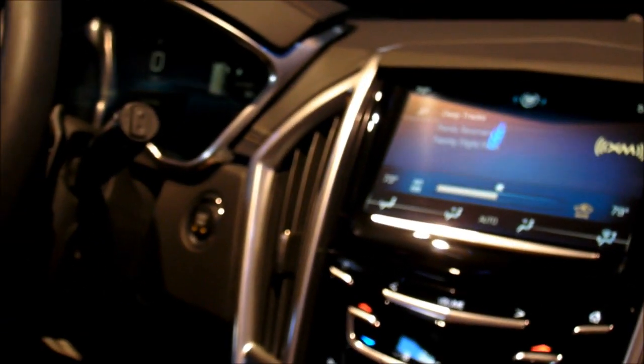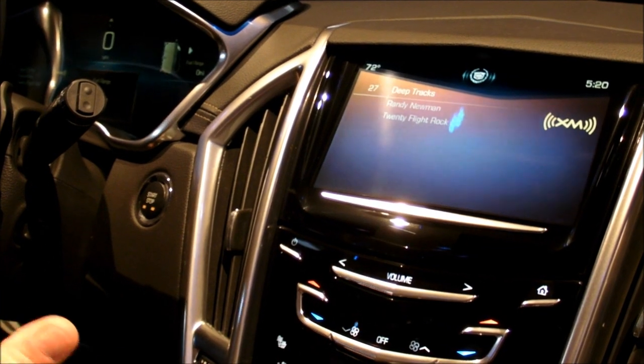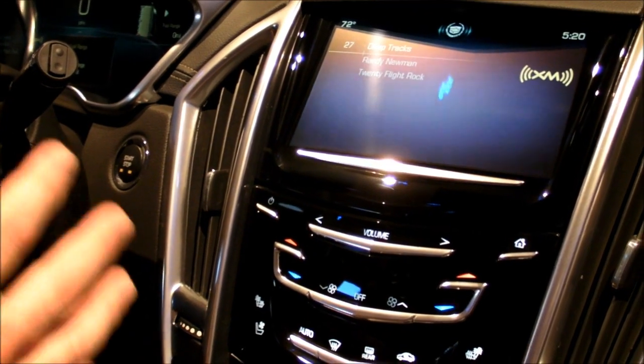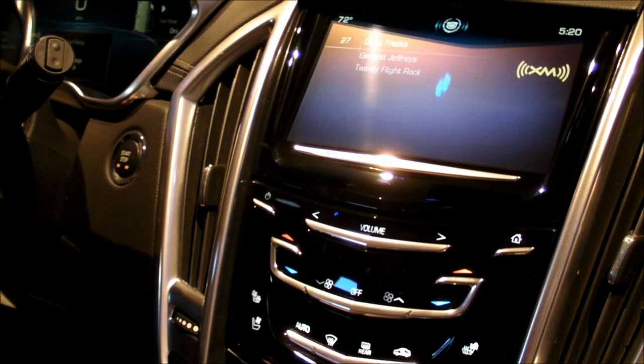We also have haptic feedback. One of the things about having a capacitive faceplate is that it looks very elegant, it looks very minimalist, it looks very contemporary, and it's completely appropriate for the Cadillac brand.